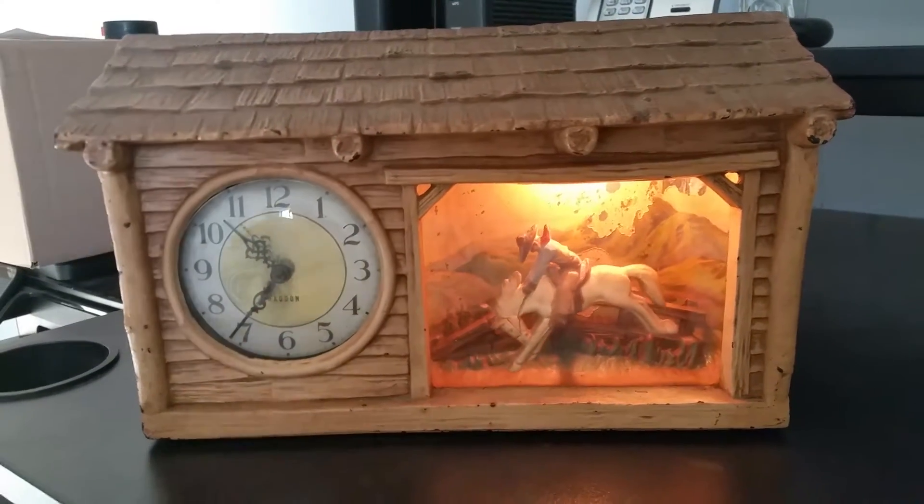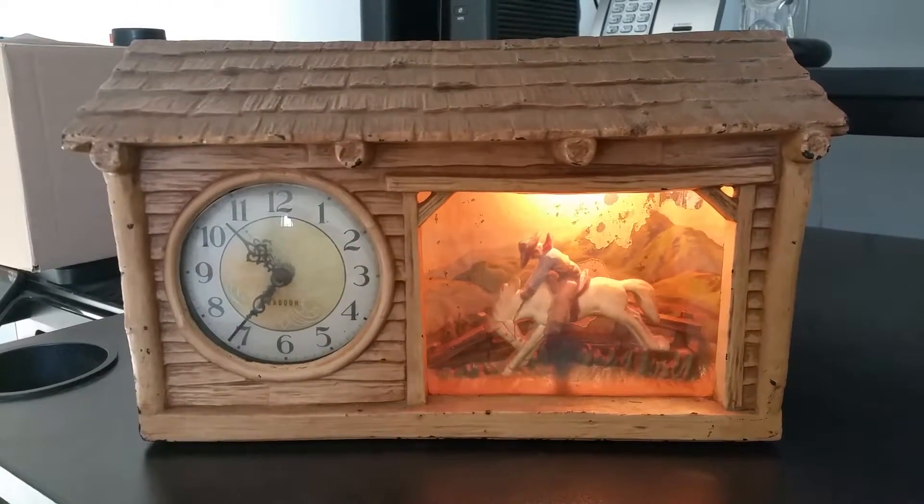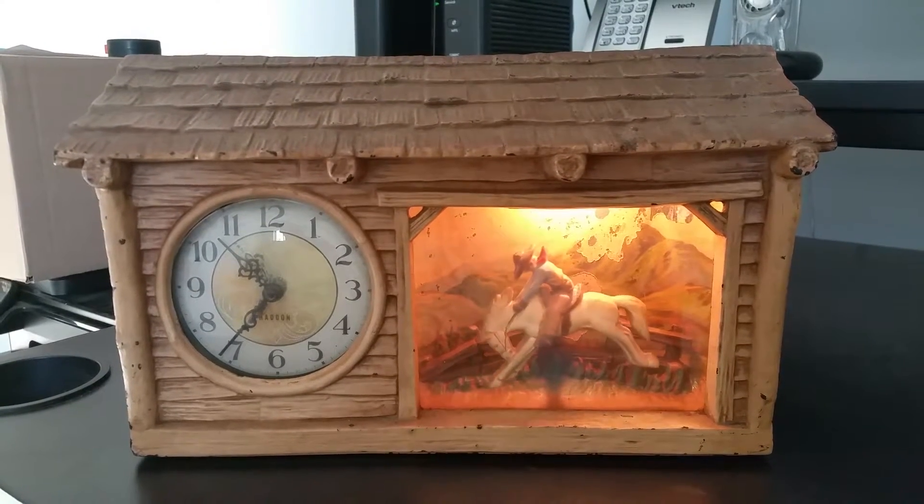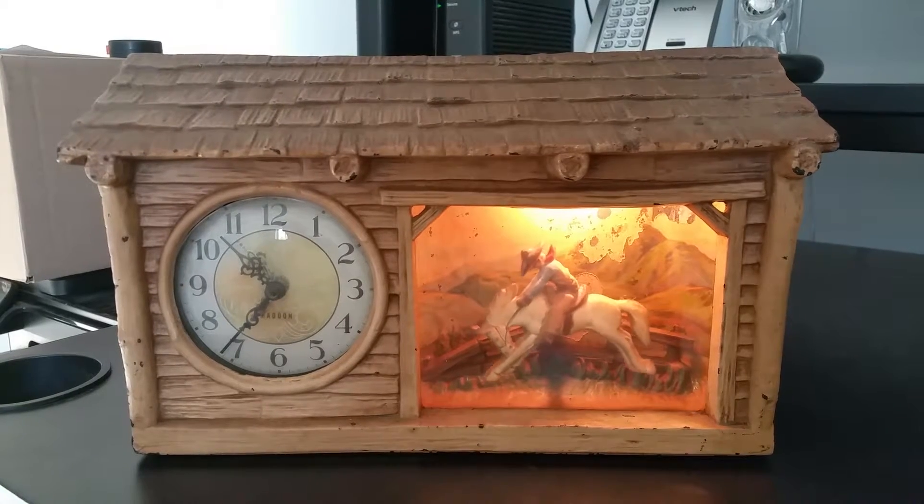Hello guys, this is my first video on YouTube. This is a Haddon clock, circa 1950.